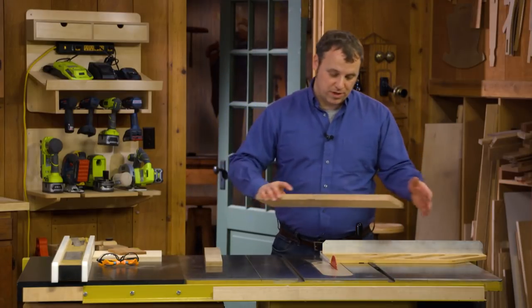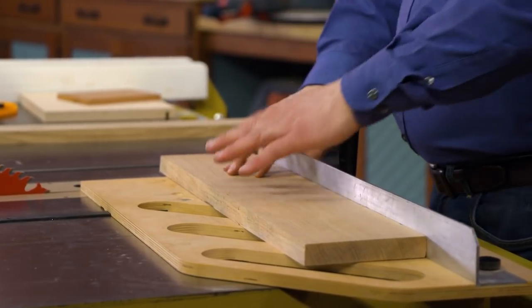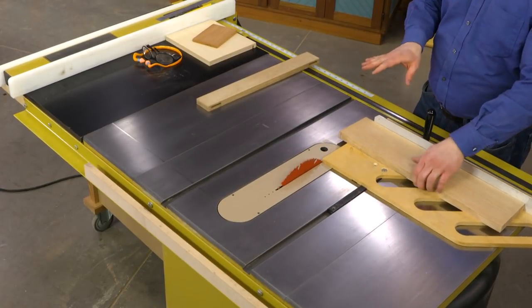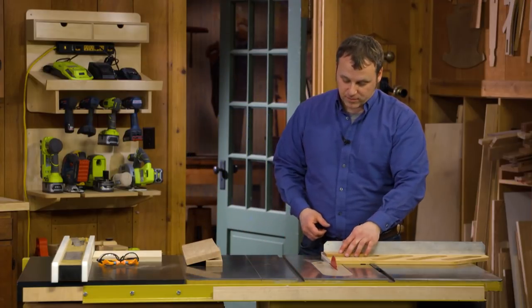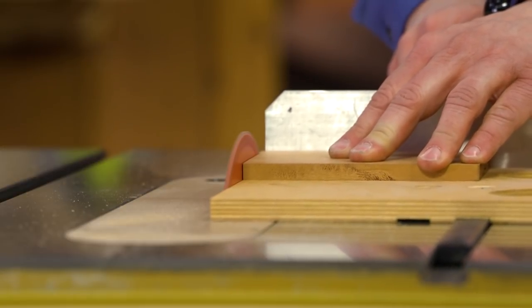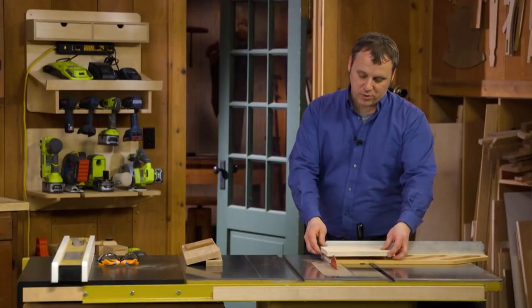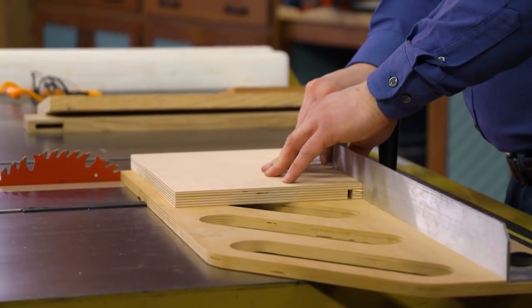So whether I'm working with narrow pieces, like you just saw, or wider stock for aprons, that piece is still supported and I have firm control of it throughout the cut. I can even use it for working with small parts. Because I can hold it down, I can keep my hands safely away from the blade while I make a cut and trim small amounts of material off of the workpiece. It'll even work for plywood pieces — I can still get a pretty decent size workpiece on there and make that cut.